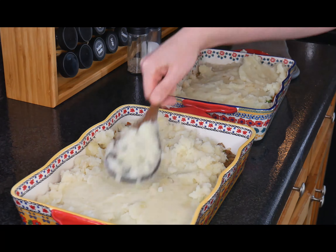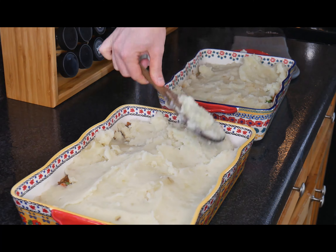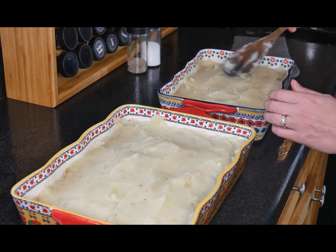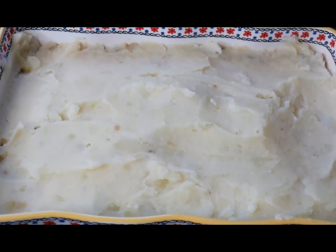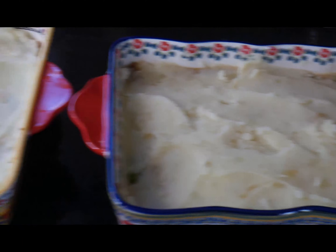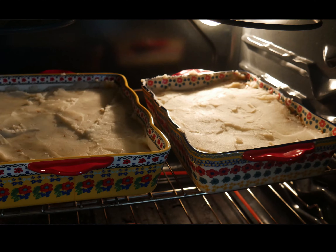Take the potatoes and smooth them across the top in a nice even layer — it's kind of like icing a cake. Once you have it all smoothed out, it's ready to bake for approximately 30 minutes at 400 degrees.